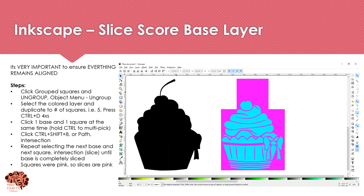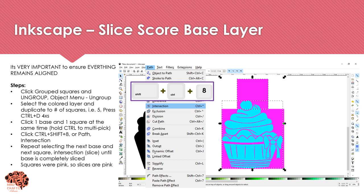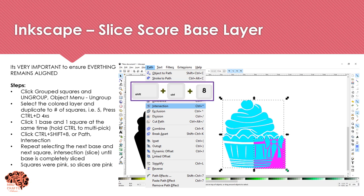Now we're going to repeat this process with our score layer — this part is completely optional, but I highly recommend it as it makes assembly much easier. Ungroup your squares via Object and Ungroup. Then Ctrl+D to duplicate the blue layer four times so you have one blue layer per pink square. Select one square and one base, Ctrl+Shift+8 to slice, then repeat — next square, next base, intersection — continuing until all five pairs have been intersected.